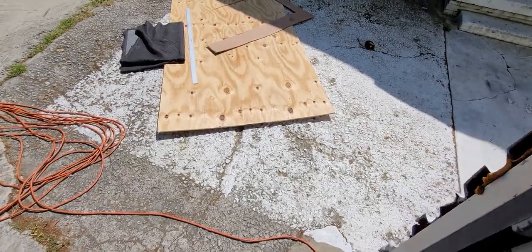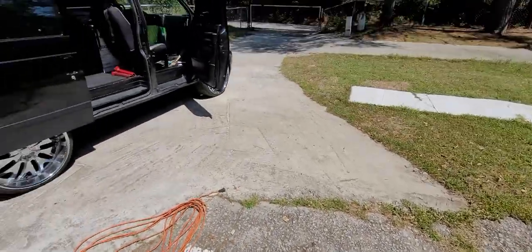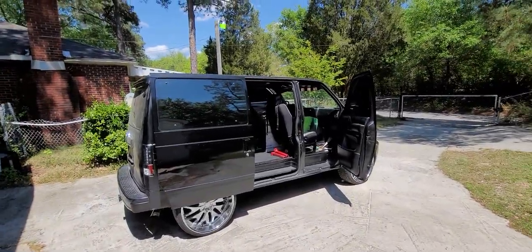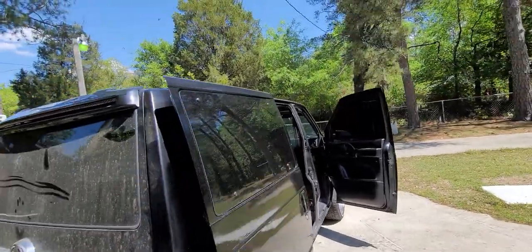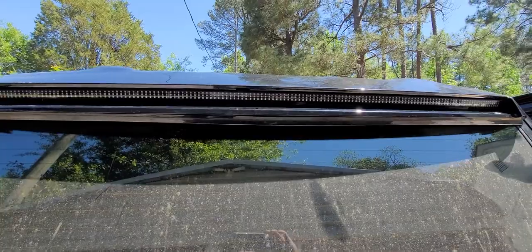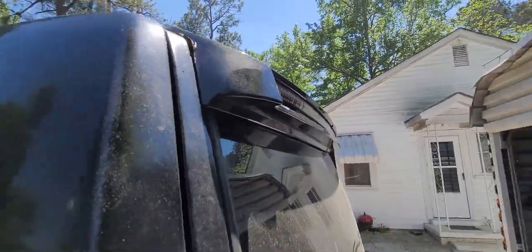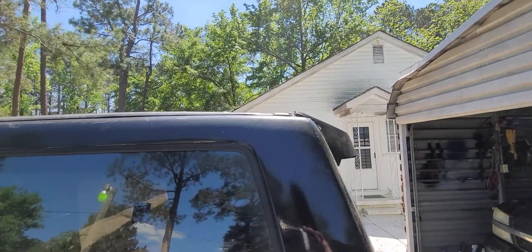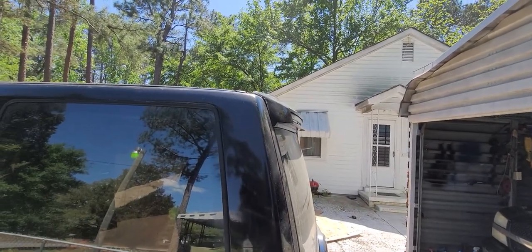What's up YouTube, I said I would come at you with another video about the van. I'm out here doing some things to it. I had already did the third brake light, showed you that other night. This is what the third brake light looked like — I had already had it up there, just giving you a recap.